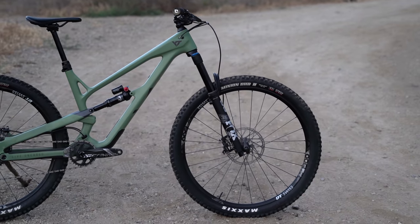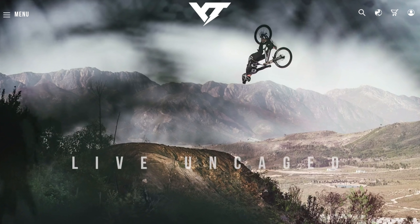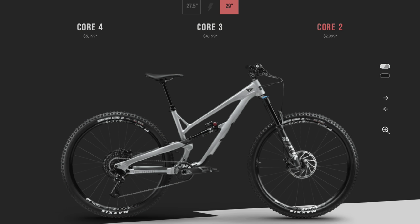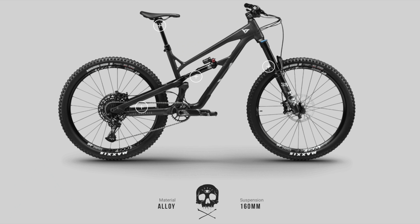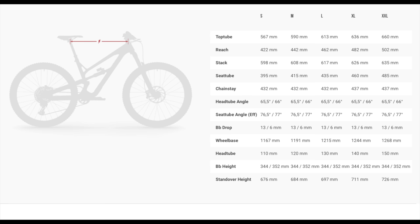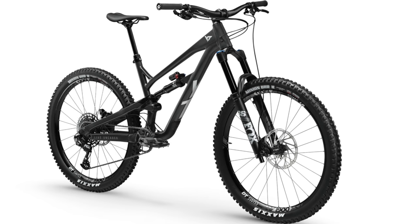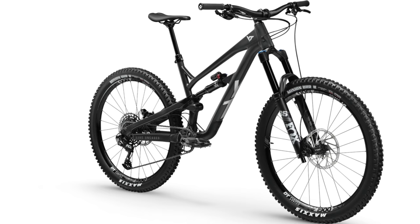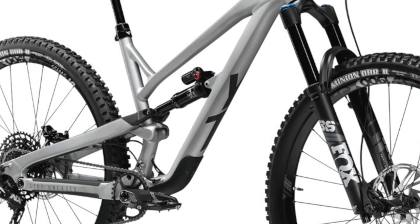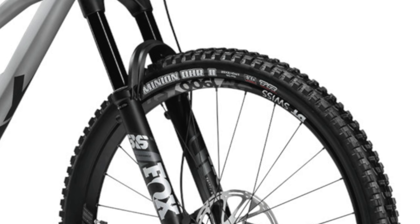For 2021, YT left the Jeffzee alone, only updating the colors and the lineup. Moving to a simpler Core nomenclature, there are only three trim offerings. The Core 2 is the starting point at $2,999. Riders will get the same alloy frame as the prior base model, which follows identical geometry as the carbon frames. It merits a mention this is the only Jeffzee model offered with a 27.5-inch wheeled option. A SRAM NX drivetrain and Fox Performance level suspension take care of the big stuff.